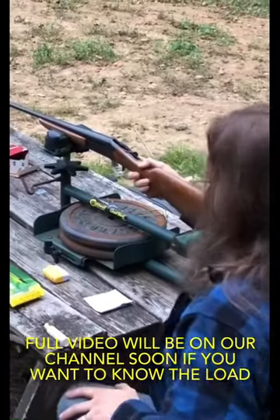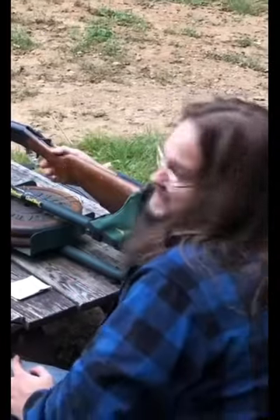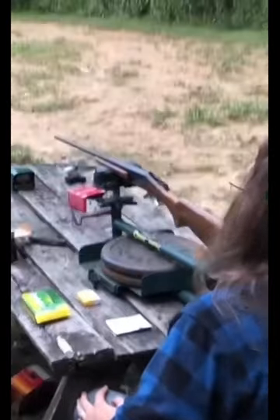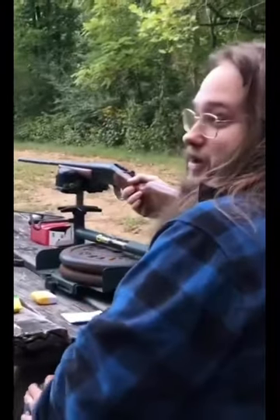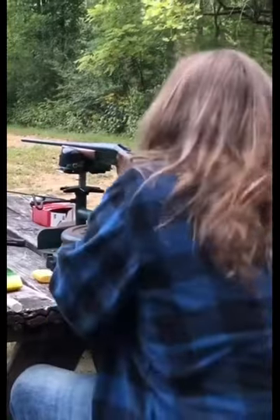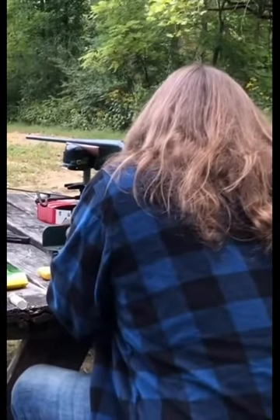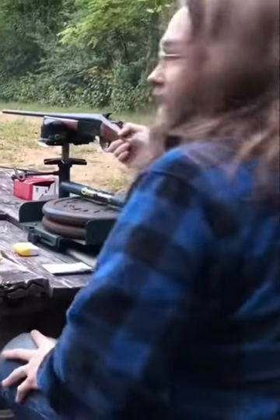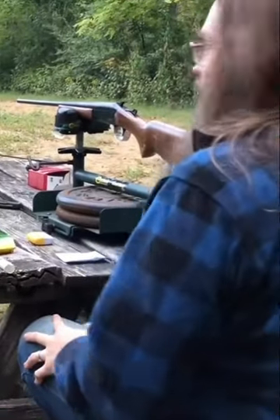All right guys, we're gonna check the velocity on this first load. You guys can't see it, but there is a steel plate way down there next to the patterning board. I'm gonna shoot at it while trying to measure the velocity. You hit it! I see the impact — you hit it.